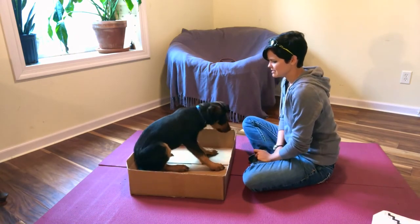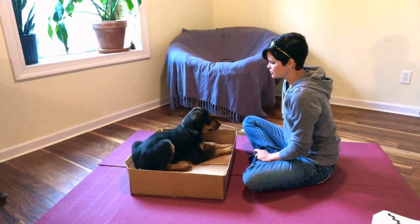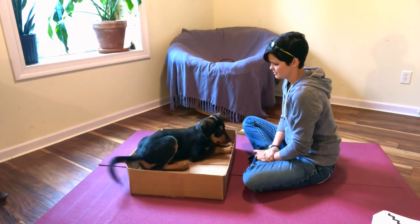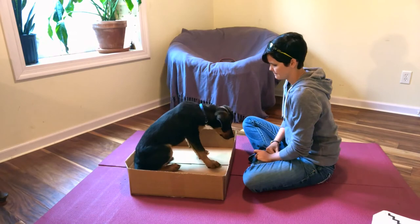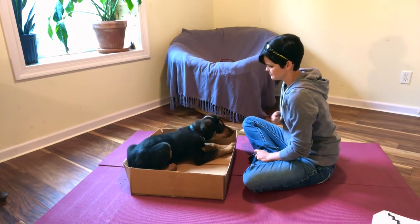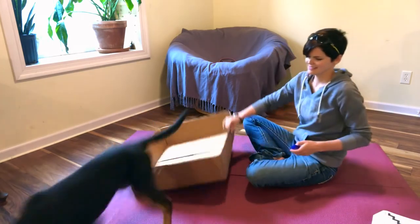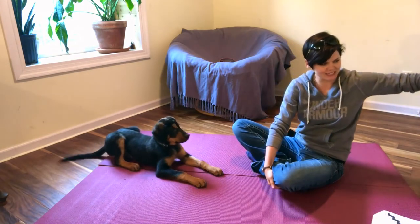Now I want him to actually stay in the box and be still, so I'm going to start handing him the treat to encourage some calmness and stillness. That is shaping in a nutshell — it was a very fast shaping demo because Finn is a fast puppy who likes to offer behavior a lot. Anything your dog is physically and mentally capable of doing can be shaped.